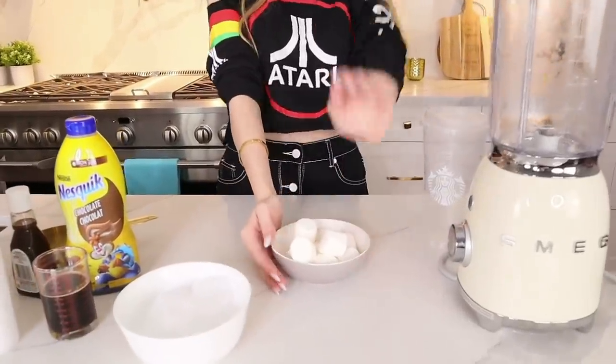I have the big marshmallows — she used the mini ones, but whatever. We're going to microwave them because, as she states in her video, she doesn't have the marshmallow-infused whipped cream, and obviously neither do I. So we're both going to microwave the marshmallows and then put them into the blender.